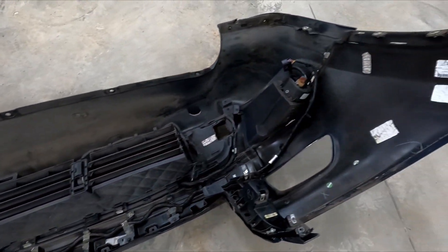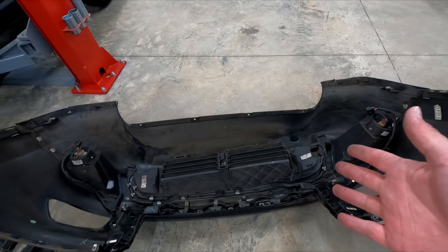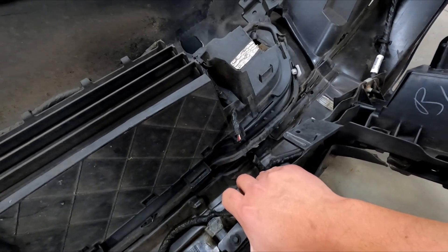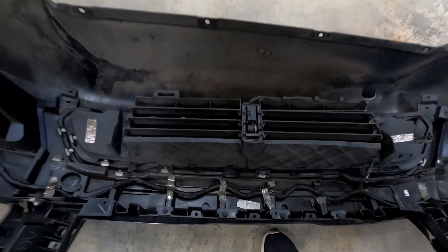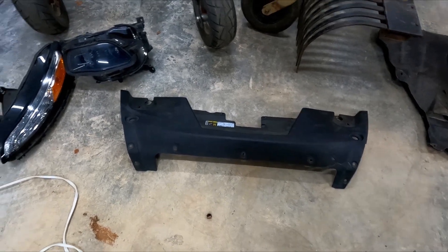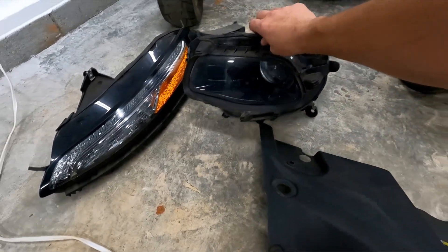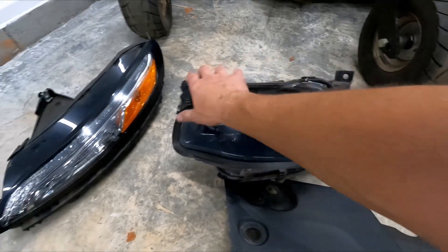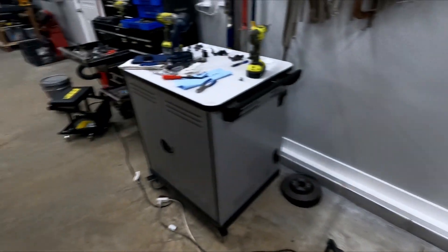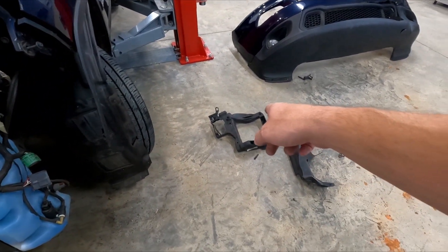The active grill shutter is a whole assembly that goes across there. The check engine light was on because of an active grill shutter problem, and as we can see, in the accident the wire harness was severed. I can patch that wire back together and we'll be good to go. There's another trim piece that goes across the top of the radiator. The daytime running light or turn signal is okay. The headlight is for the most part okay, but two of the tabs are broken off — one on the bottom and one on the top. I still have those, so I can put it back together.